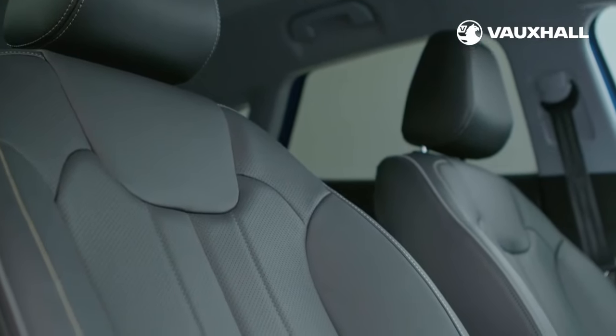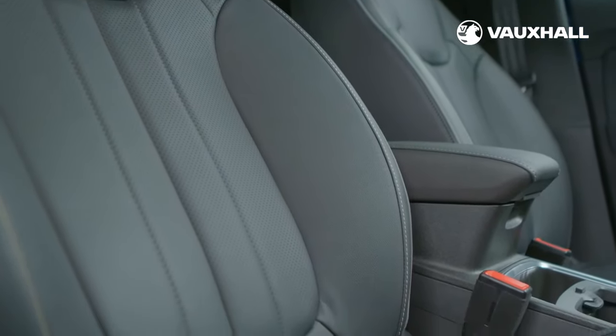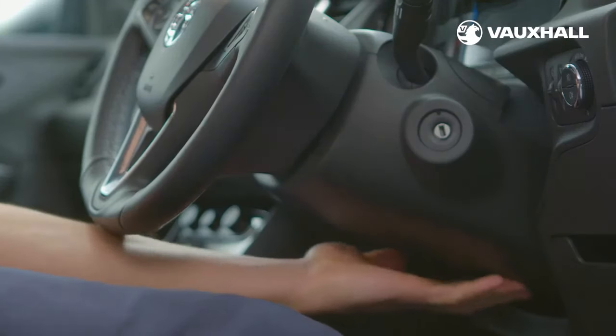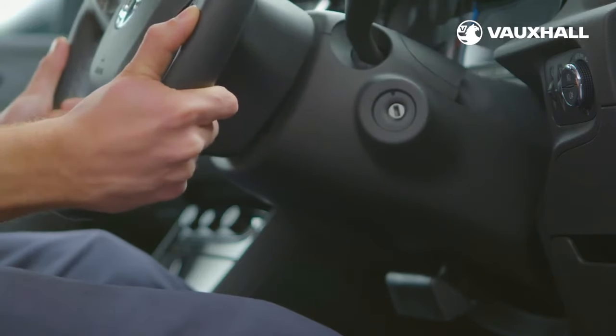You'll also find 16 adjustable settings, including full lumbar support and an extendable and tiltable seat cushion. You'll find more about this in your owner's manual. You can also adjust the steering wheel — just pull this lever here under the steering wheel column. You can move the steering wheel in and out and up and down.